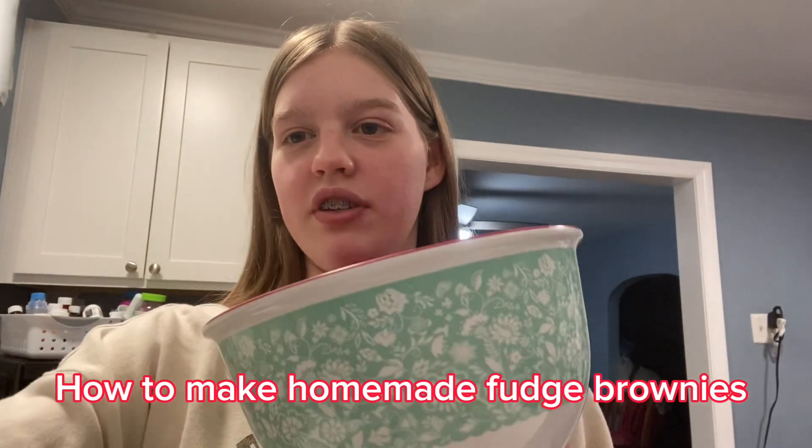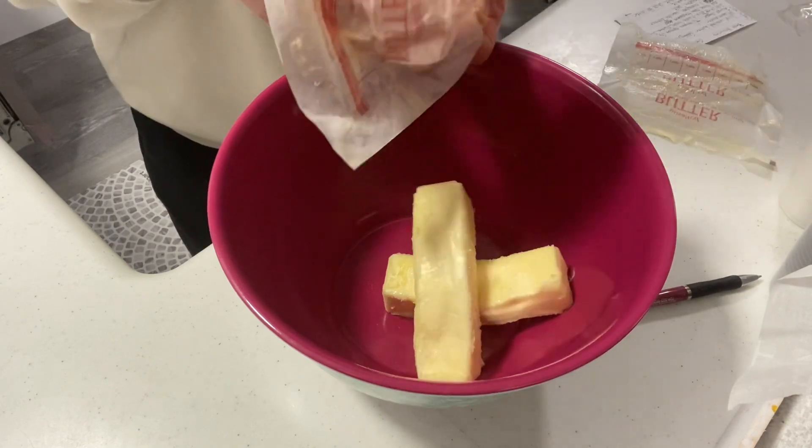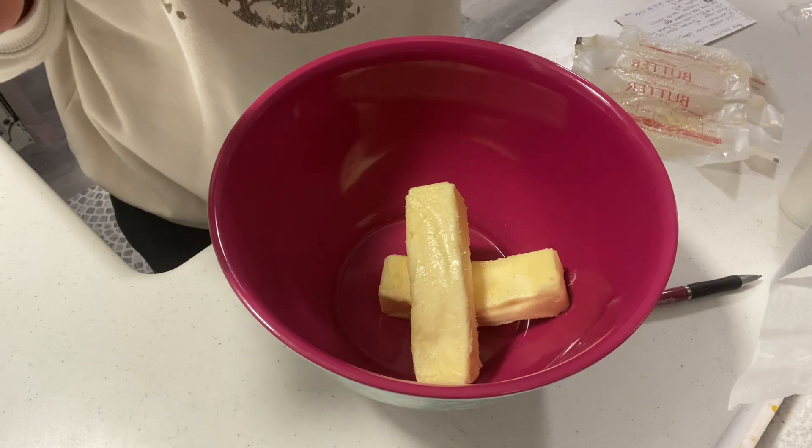How to make homemade fudge brownies. First you need one cup of melted butter. Put it in the microwave for 60 seconds and every 20 seconds you want to mix it.